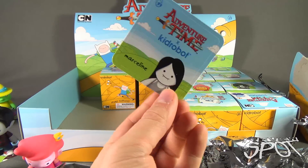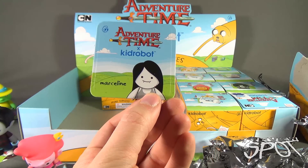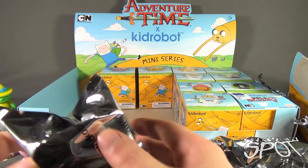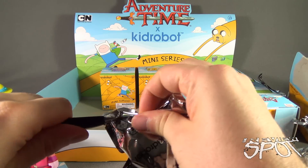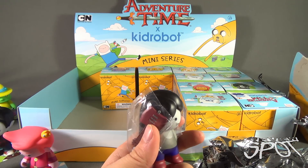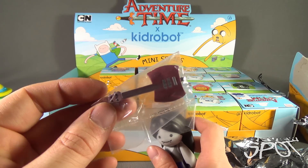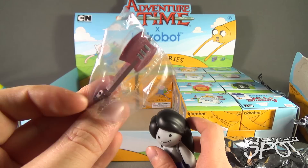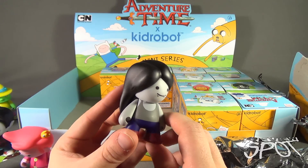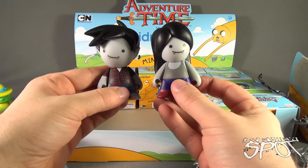We got Marceline. You don't have read-ups or anything on the back but that's okay. Cut the foil. This one also has an accessory - this one has a guitar, like an axe guitar. Very cool. There she is. Pairs perfectly with Marshall Lee - there are the two of them right there. We'll put her right next to him.